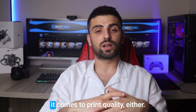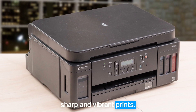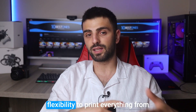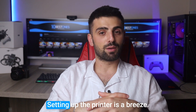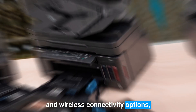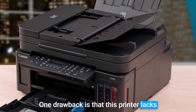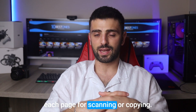This printer is no slouch when it comes to print quality either. The PIXMA G6020 produces sharp and vibrant prints. Whether you're printing text documents or colorful graphics, it can handle various paper sizes and finishes, giving you the flexibility to print everything from important reports to glossy photos. Setting up the printer is a breeze, thanks to its user-friendly interface and wireless connectivity options. You can easily connect your devices and print wirelessly from your computer, smartphone, or tablet. One drawback is that this printer lacks an automatic document feeder, which means you'll have to manually feed each page for scanning or copying.